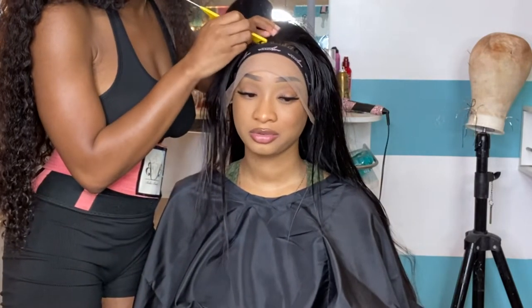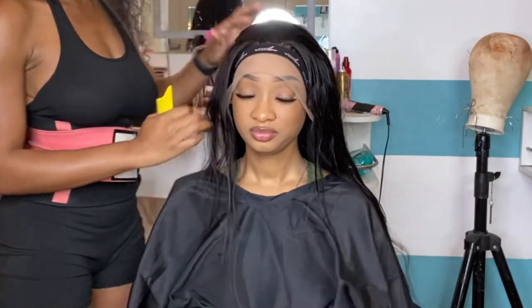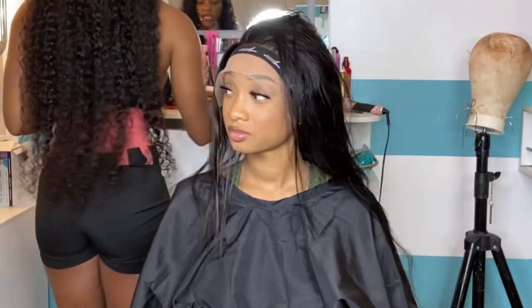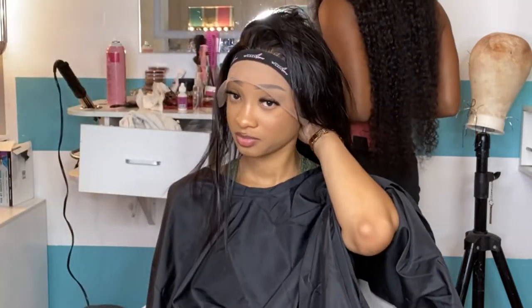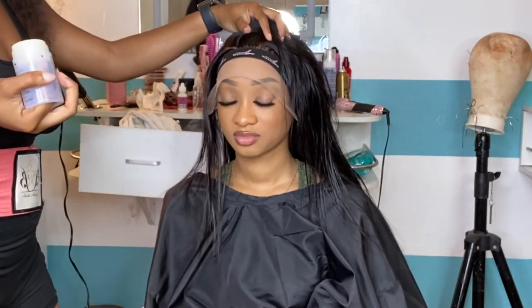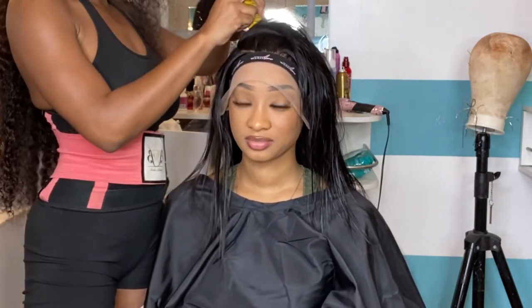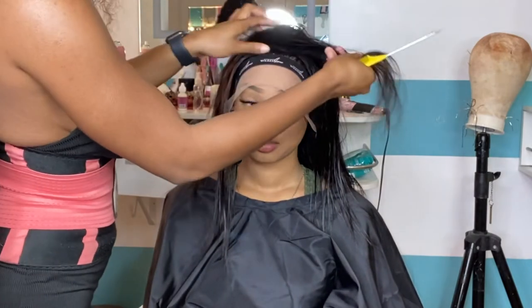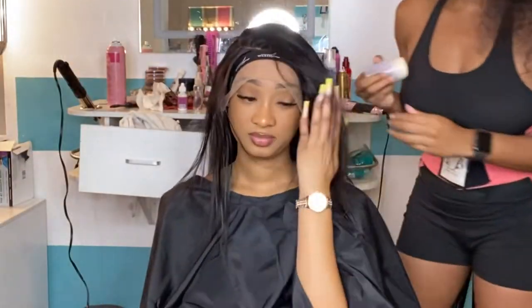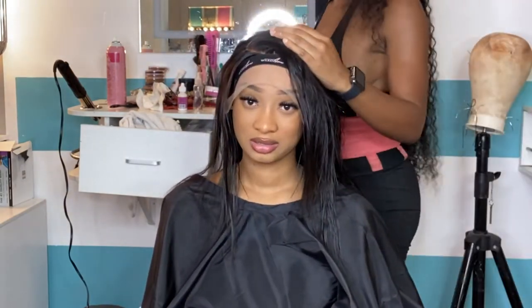While that lace is melting, you're going to want to take your parting comb and begin parting that curved side part. In order to create the perfect illusion for this pushback hairstyle, you're going to want a super deep curved part. You take the parting comb and start almost at the top of the eyebrow — but not at the top. Assess your client and see what fits. After I get the part where I like it, I start curving it and just trying to get it all flat.